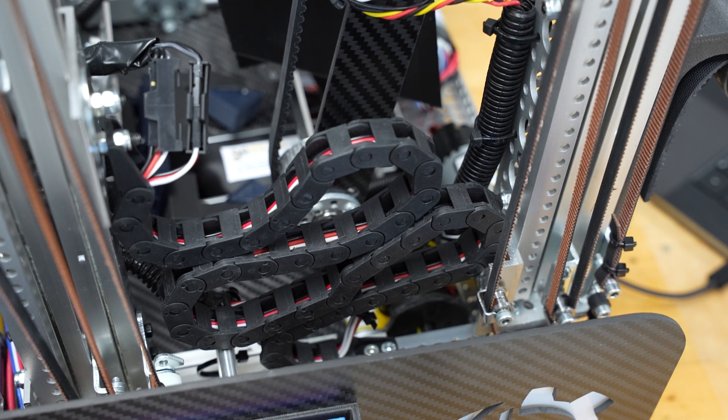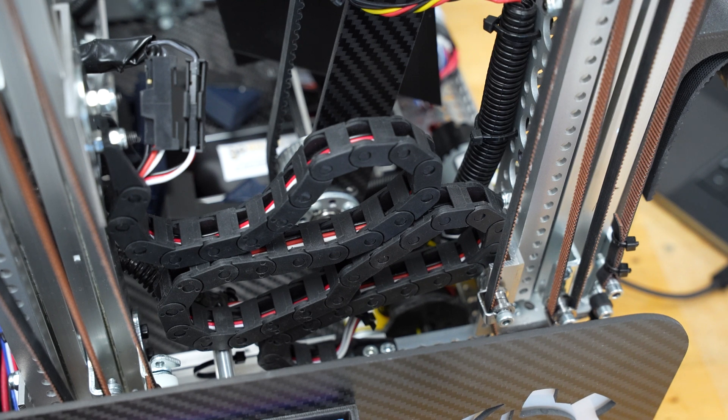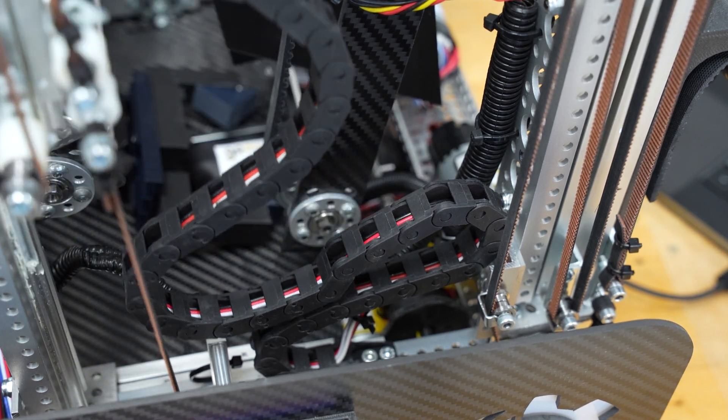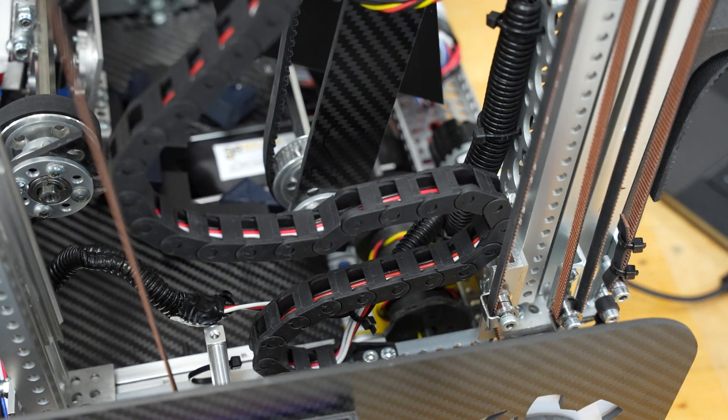Our second method is drag chain. We normally choose this method for shorter vertical extending parts. The plus side for this method is the cables are protected with an armored covering. The downside is there must be ample room for the chain to fall without getting interrupted.